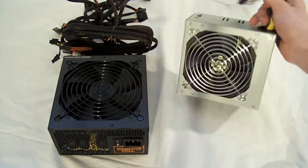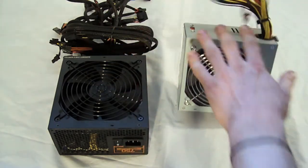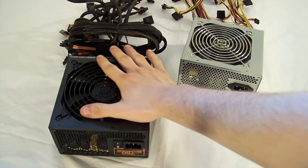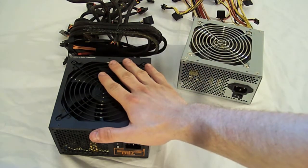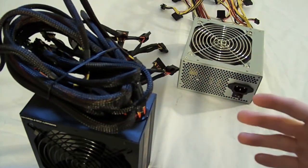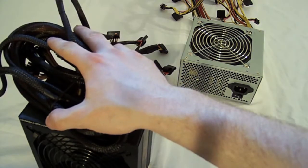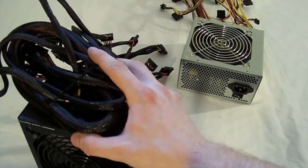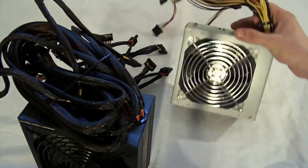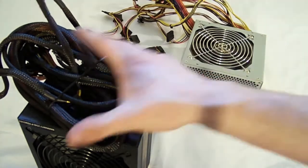Another thing you're going to want to look for is the connections. Does it have all the connections you need? Will it have enough for your motherboard and all of its components? Most likely it will, but you're going to want to look into it. This one has a lot more cables than this does, but that doesn't necessarily mean it's better — it'll just clog up your machine without good cable management. You're going to want to look into a modular power supply if you've got the extra money. With a modular power supply, you only plug in the cables you need. I don't have a modular one because it costs a bit more, so I just work with a lot of cable management.